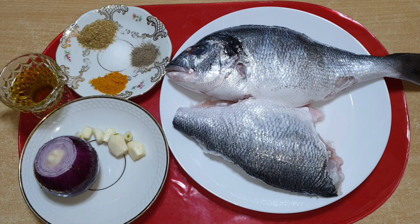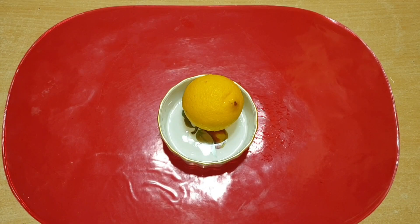مواد لازم: ماهی، دو عدد پیاز، یک عدد سیر پنج-شش حبه، روغن زیتون سه چهار قاشق غذاخوری، پودر تخم گشنیز یک قاشق مرباخوری، زردچوبه نصف قاشق مرباخوری، نمک یک قاشق چای‌خوری، فلفل سیاه یک قاشق چای‌خوری، لیموی تازه یک عدد.